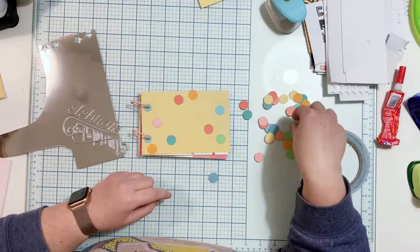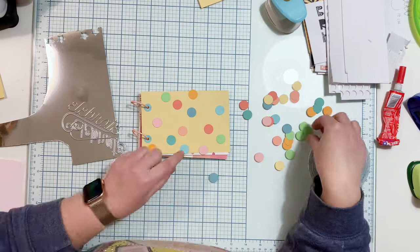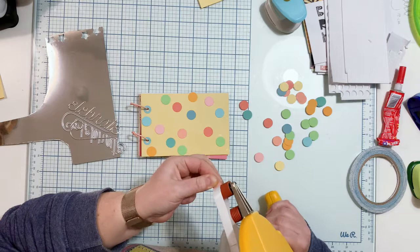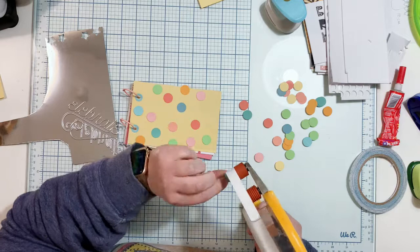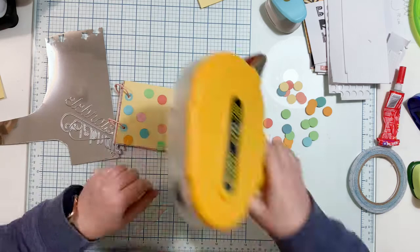I took a small circle punch and a few cardstock scraps from my stash and punched a lot of circles. I'm arranging them on the cover — I'm gluing them over the acetate piece, but you can glue them directly onto the paper. I just wanted to add something whimsical and fun to the album, so I added the acetate. Because it's acetate, the glue takes longer to dry, so I'm using double-sided tape to glue down the dots because I'm impatient and don't want to wait.